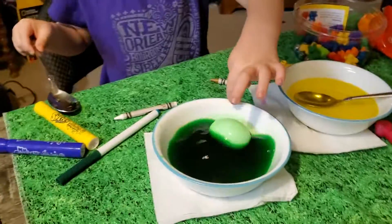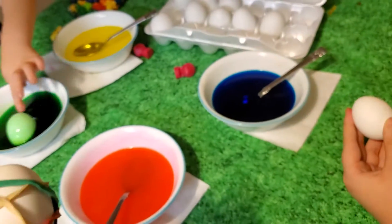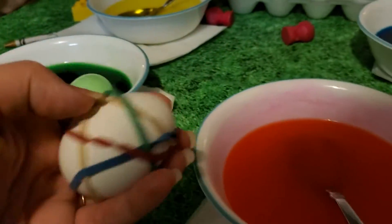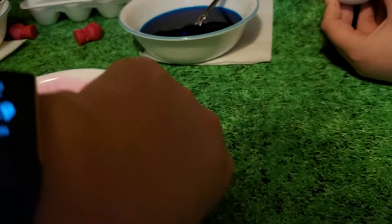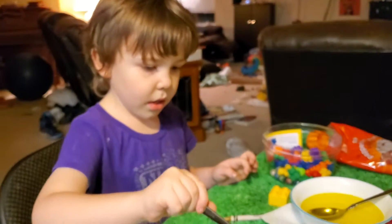We're going to try this crazy rubber band technique we saw online. I actually wanted to use the yellow — can I use the blue? Yeah, okay, no problem.